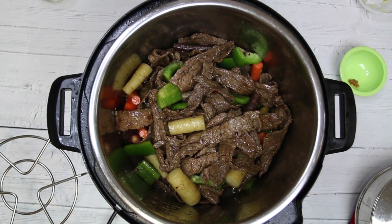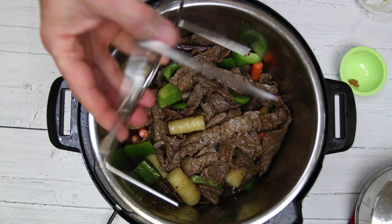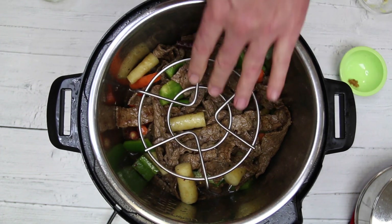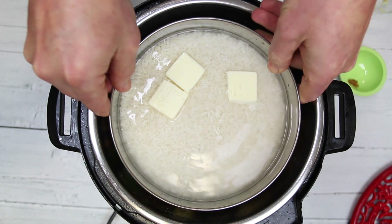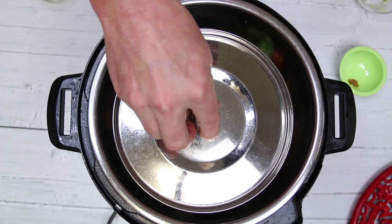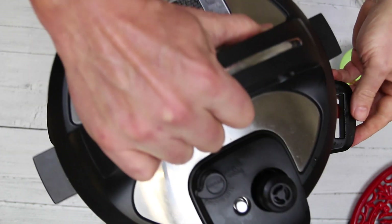This next step is optional — if you don't have what I'm about to put in here, you can skip it. I have a little trivet here and I'll leave a link on Amazon where you can pick one up. I'm putting the trivet in, and then I have some rice — it's equal parts rice to water, so one cup of rice to one cup of water. I have salt in there and about three pats of butter. Basically we're going to do a double deal here: we're cooking the Mongolian beef and the rice at the same time.